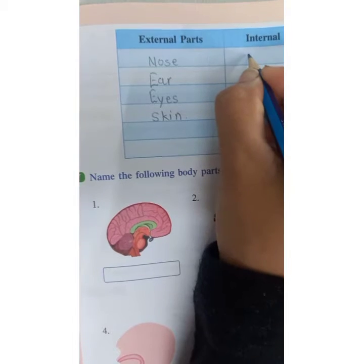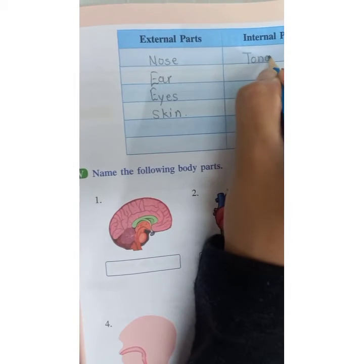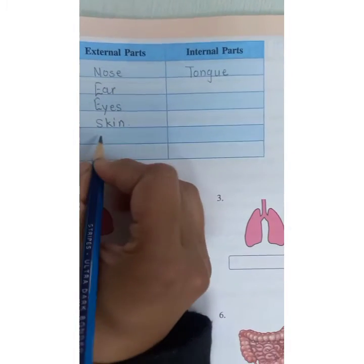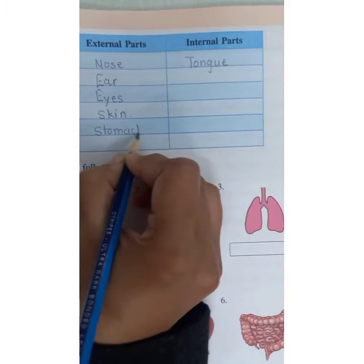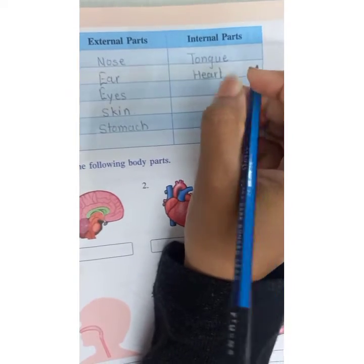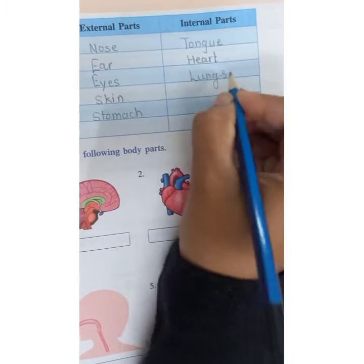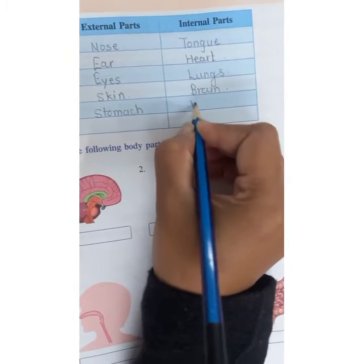Tongue is internal — T-O-N-G-U-E. Stomach is external. Heart is internal because we cannot touch it or see it. Lungs are internal. Brain is internal. Wind pipe is internal.